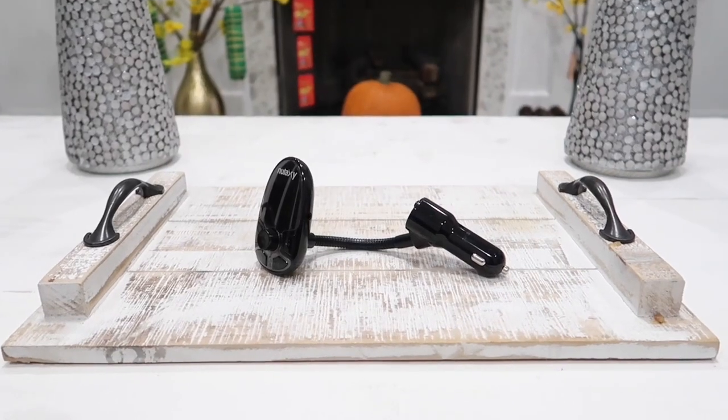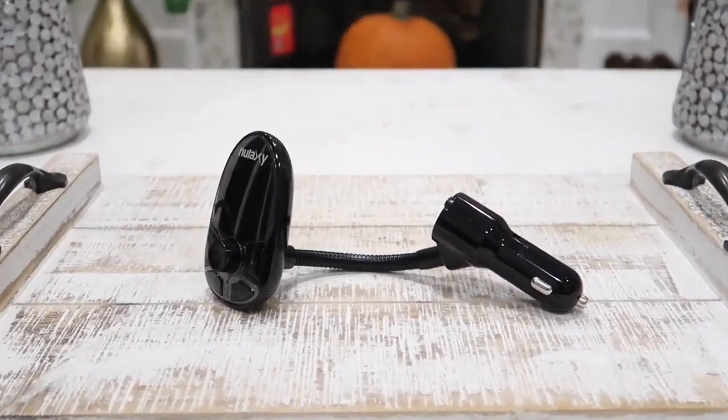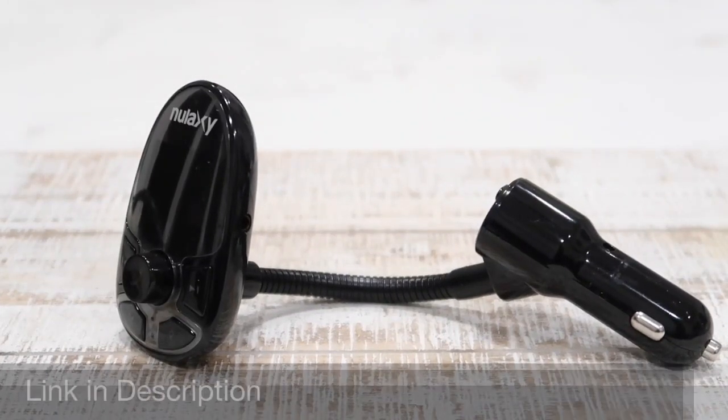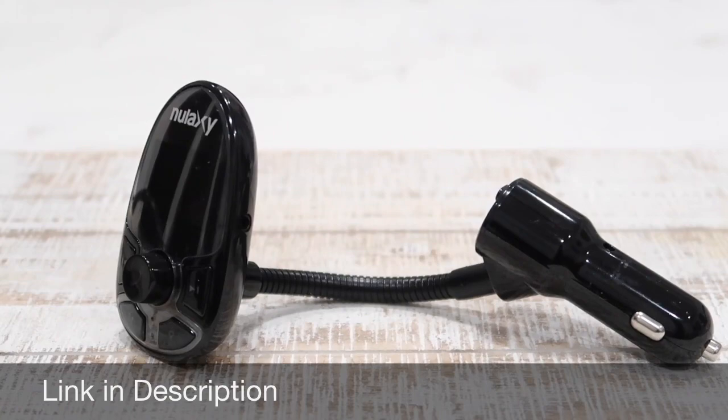Hey guys and welcome to Happy Rider Reviews. In today's video I got my hands on the latest Nulaxi Core Bluetooth FM transmitter. Before I show you how to connect this with our car and demonstrate how it works, let's go ahead and start out with the unboxing.